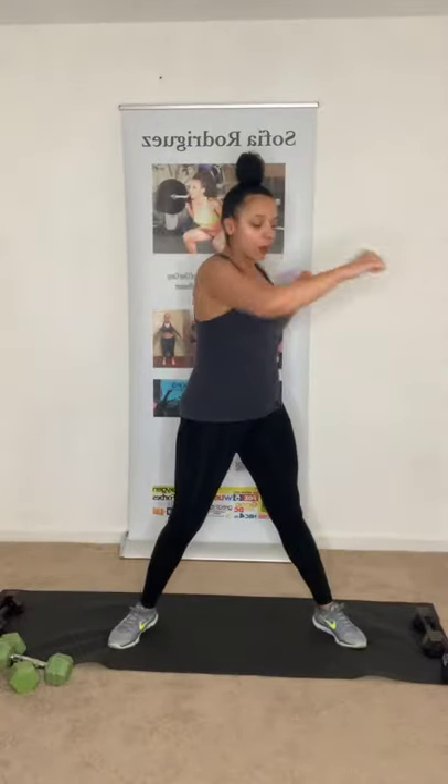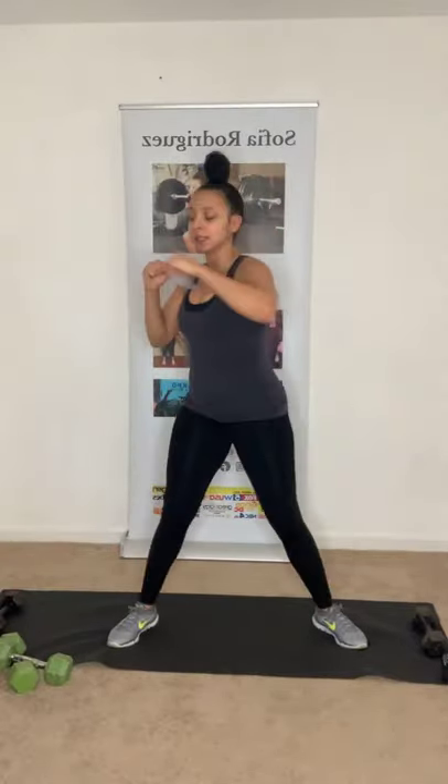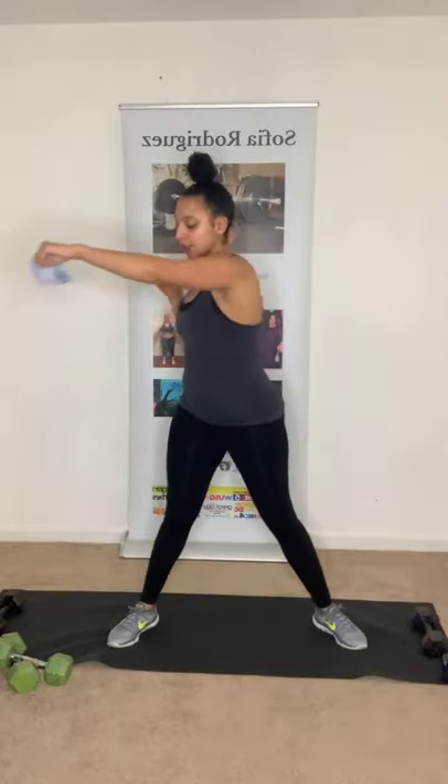Nice and slow. Keep that core activated — always. You're going to start to feel your breathing a little more labored now. Now we're going to warm up the shoulders and the arms. We're going to roll the shoulders forward, making arm circles — slowly. Warming up those shoulders, making sure we go into the full range of motion. Then roll to the back. Full body warm-up.